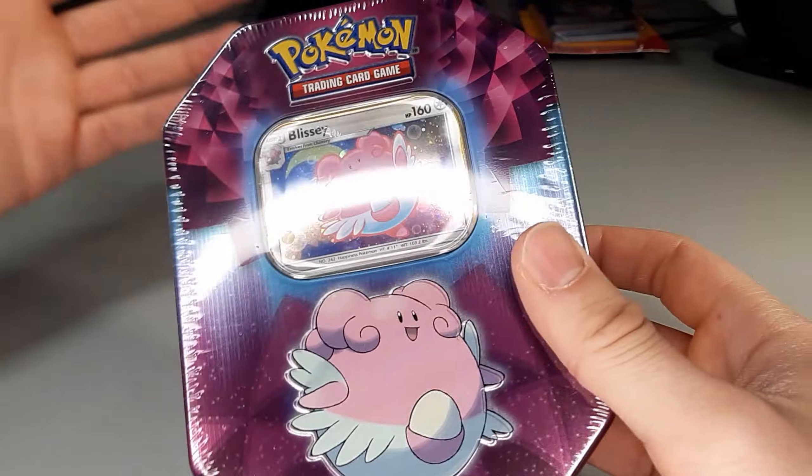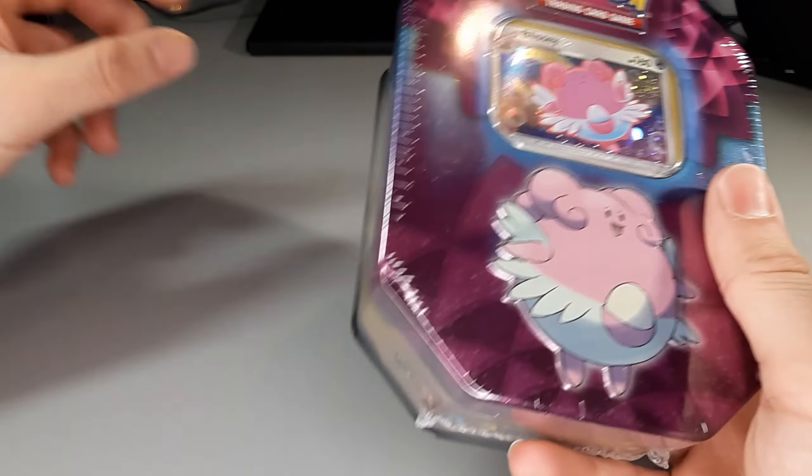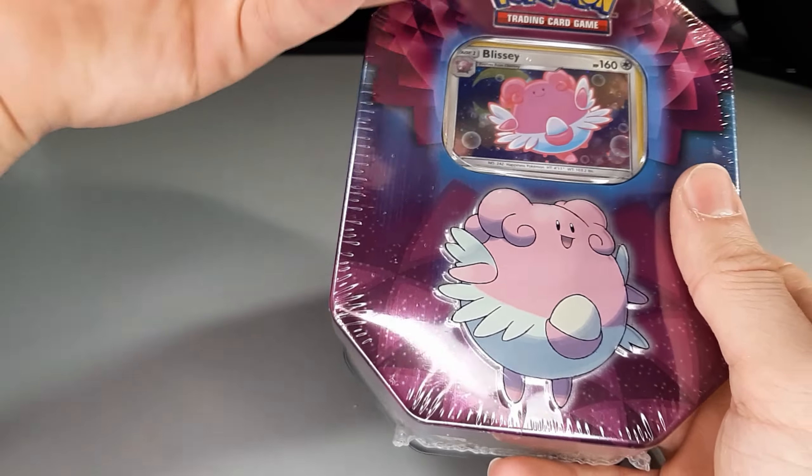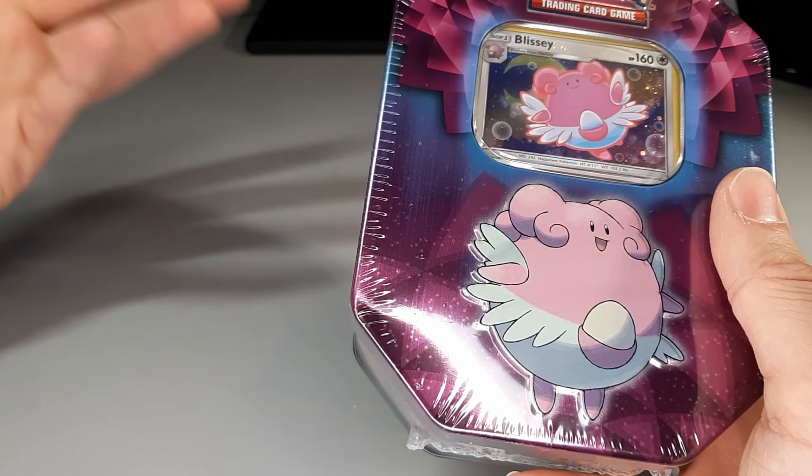If you want to add this to your collection, I think it's a worthy addition. Plus you get a little extra storage — if you take out the card tray you can keep everything neat, or slide some stuff underneath it.